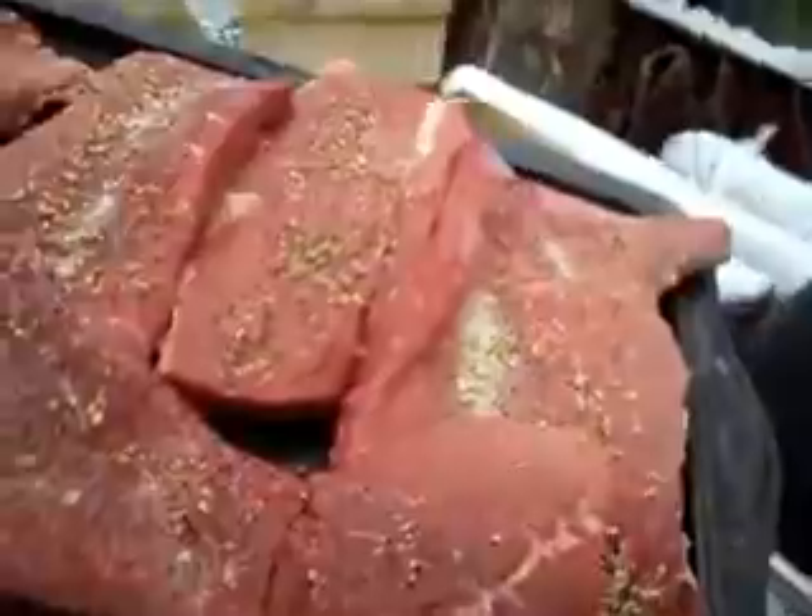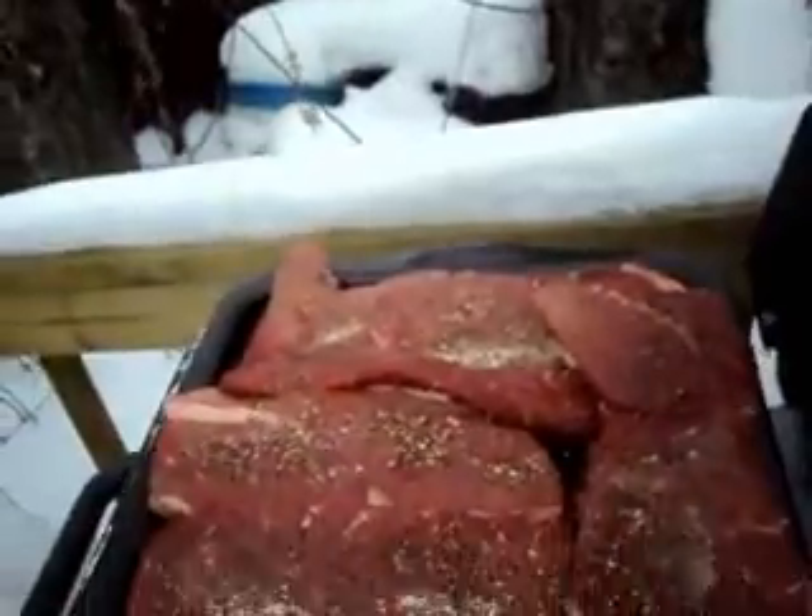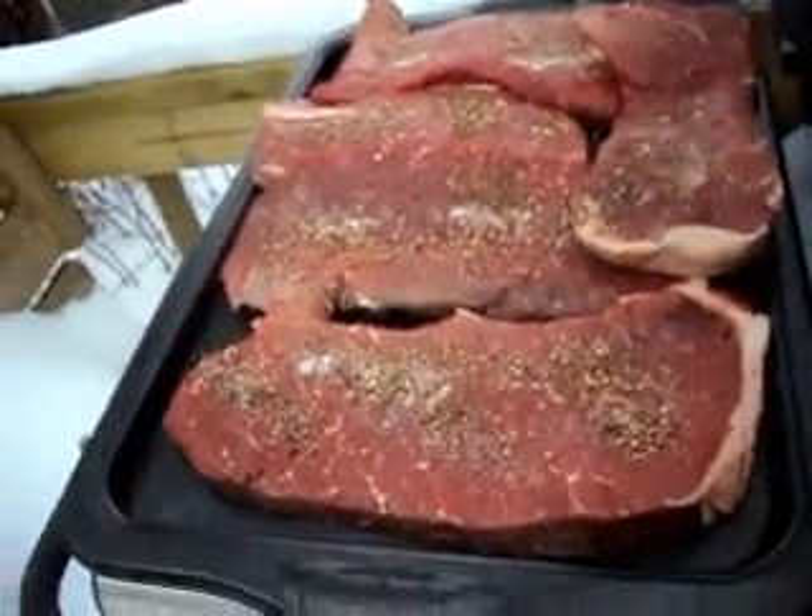Look what we got here today guys — some nice big old juicy steak. Temperature sitting right around 450.